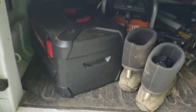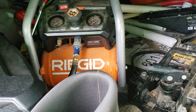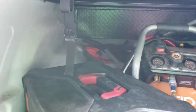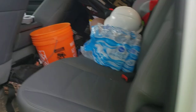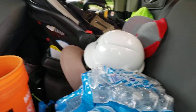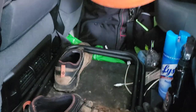Back here we've got tools: a Ridgid air compressor that's battery powered so you can take it anywhere, more tools, jacks, Combi stuff, measuring wheels, tools in the toolbox, and a hard hat for trimming trees.